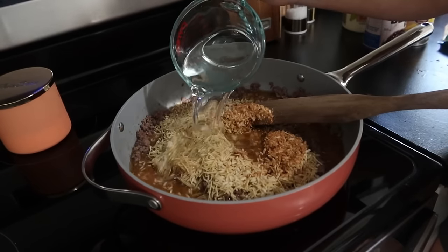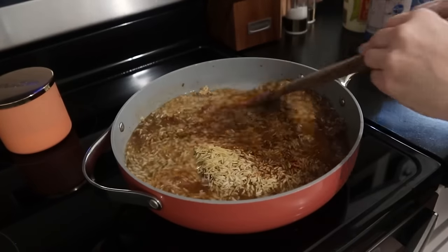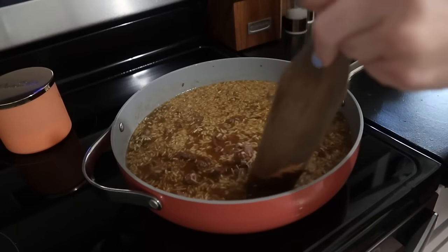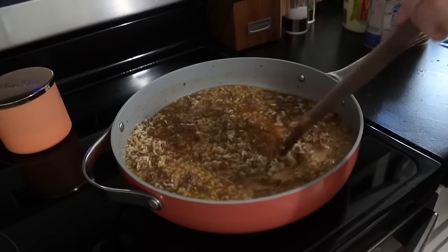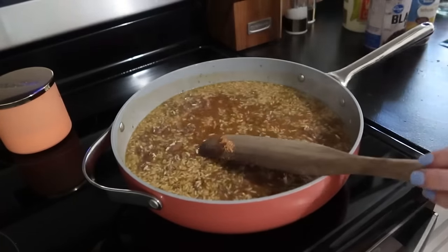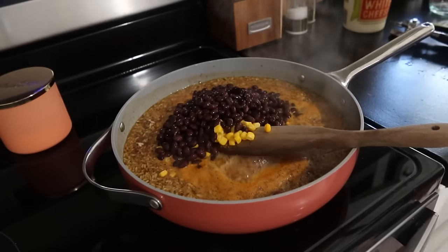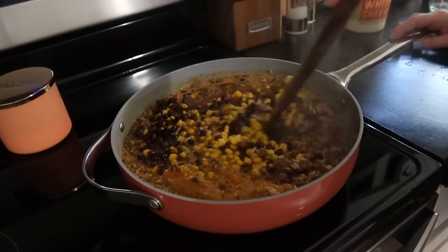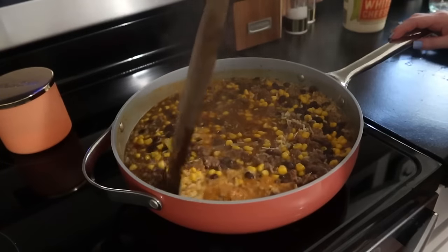Once the beef is browned, I'll put in the Knorr sides. I'm just cooking that according to the package directions — following exactly what the packet says, how much water to use, the cook time, and all of that. I'll also drain my corn and black beans and put those in as well, give it a good stir, mix it up really well. I'll place the lid on and turn it down to a simmer. The cook time for the Knorr sides was 7 minutes, so I just placed my lid on and cooked it for 7 minutes, and dinner was ready.